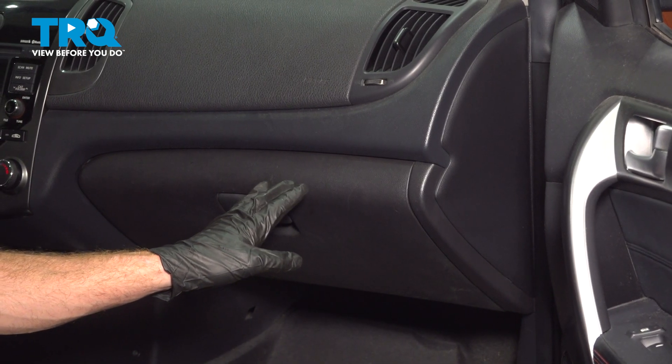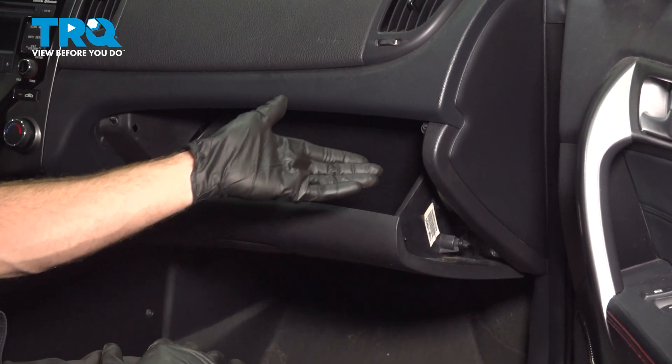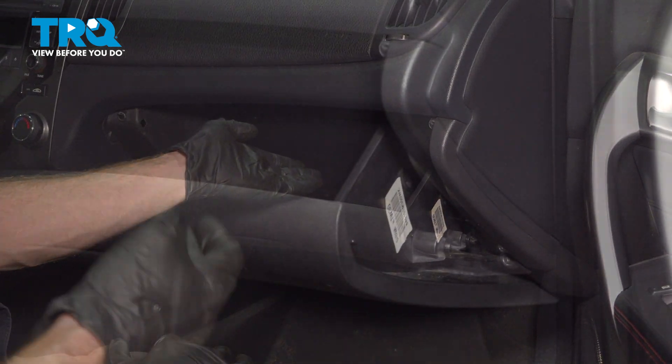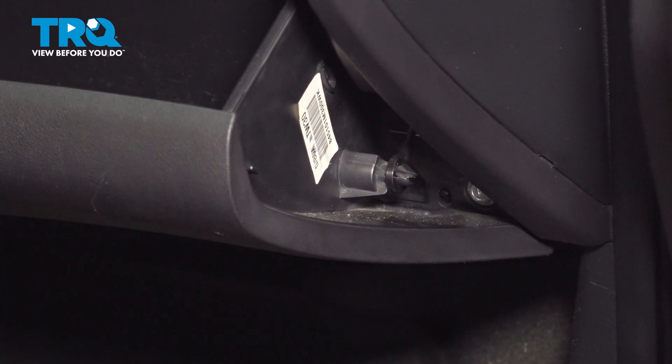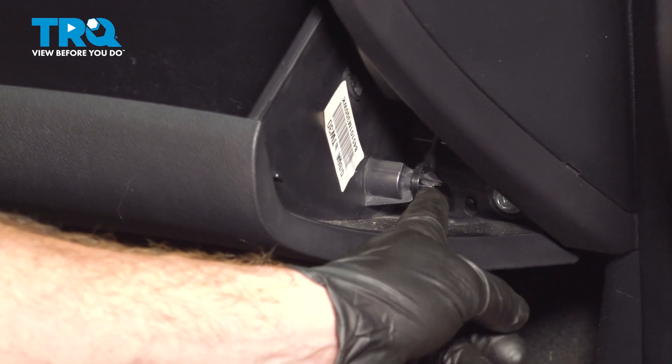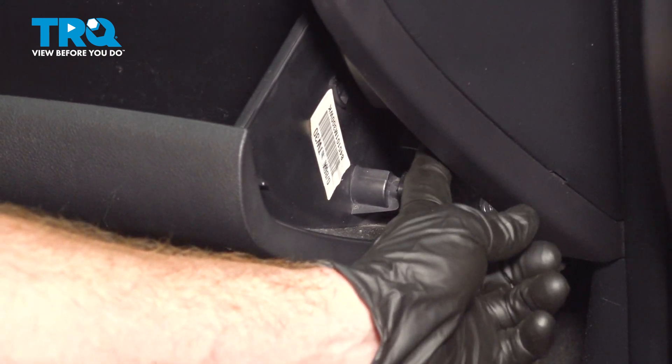To replace the cabin air filter, we're going to have to open up our glove box. Remove anything that might be on the inside. Once you've done that, we'll be focusing along the outboard side here. In this area, you're going to find a small shock that's held in place down along the bottom, and it makes its way up inside there.